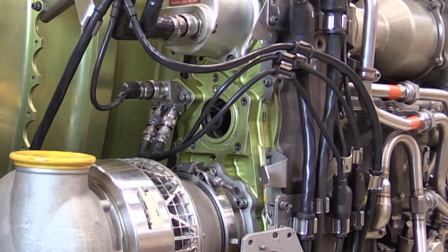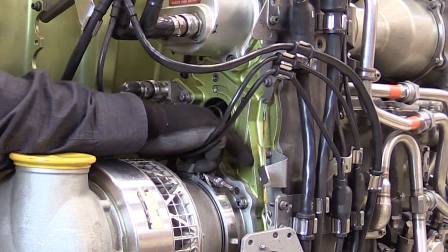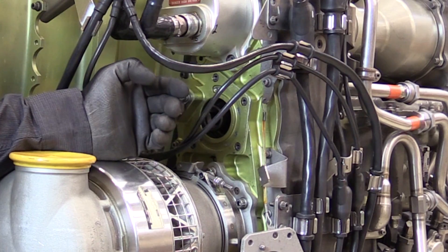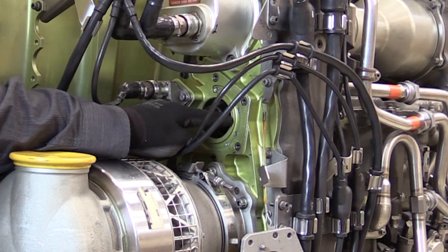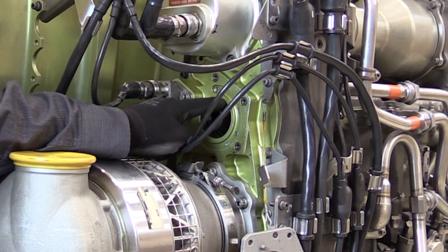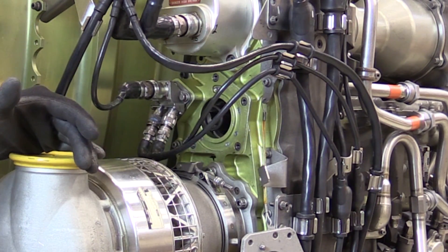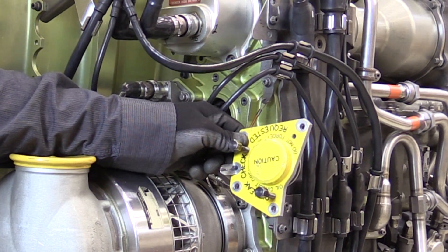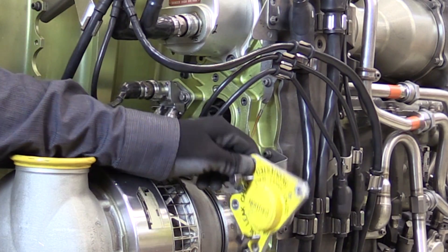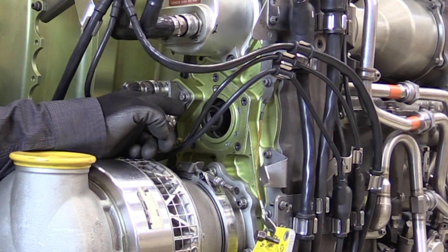In 2009 there was an original service bulletin issued for the replacement of this starter drive pad assembly that you see here, colored green. That also delivered into service a seal that was inside this N2 hand cranking pad location. This would prevent oil leakage from the engine in cases where the N2 drive pad cover was not properly reinstalled or not installed at all. This is an old configuration, where I do not have the seal installed.